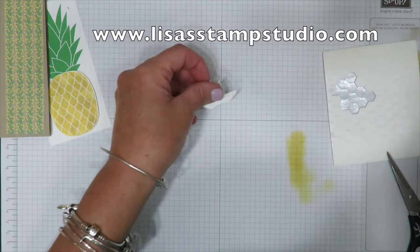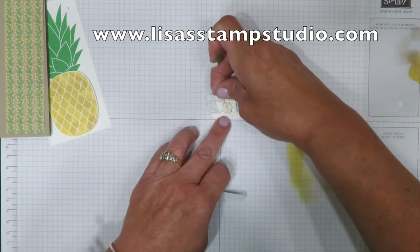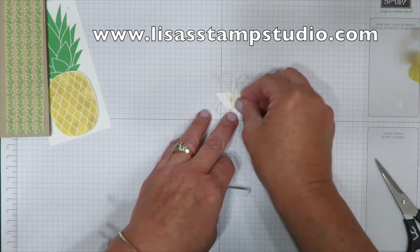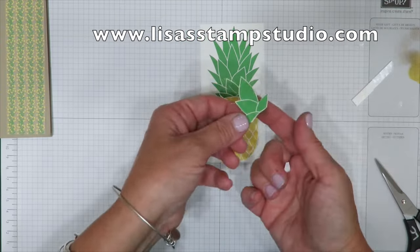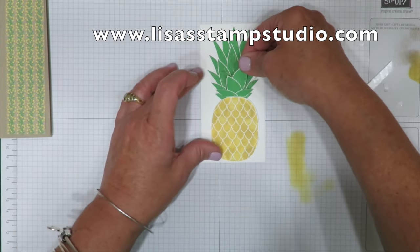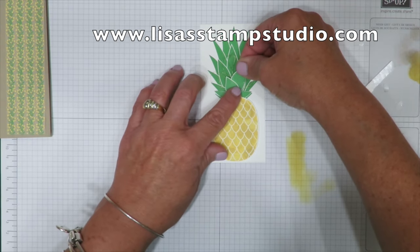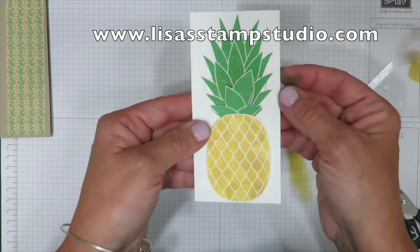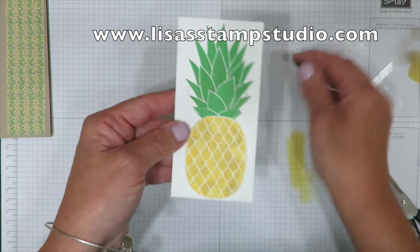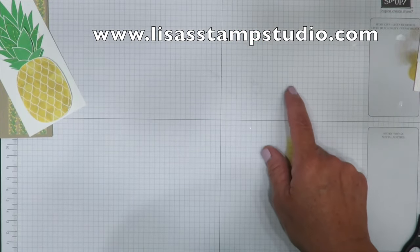I'm going back to my smaller dimensional pieces to make sure everything is plenty sticky, then peeling off the paper backing. This piece is going to go over my original pineapple stem — I'll line them up as best I can. Even if they're slightly off it doesn't matter. Alright, let's do the greeting now.